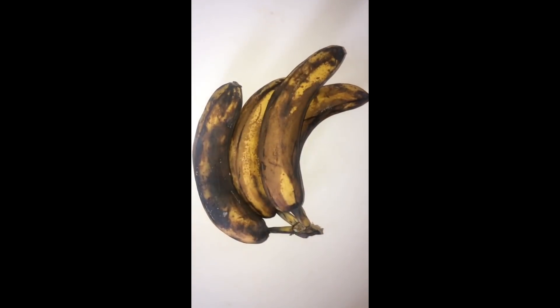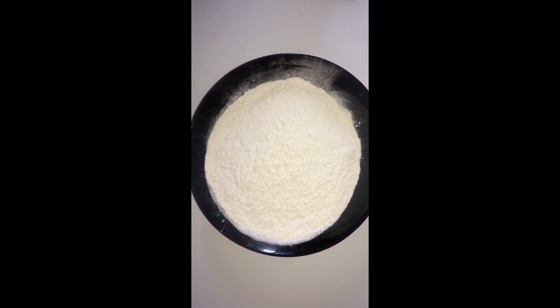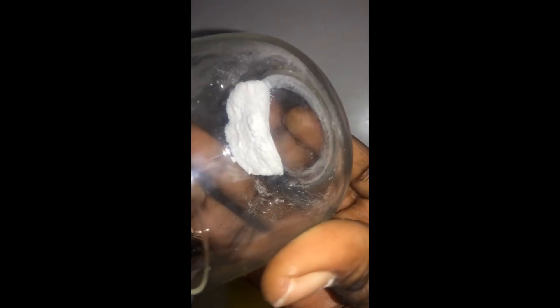Let's start off with the ingredients. You need four very ripe bananas, 250 grams of flour, 200 to 250 grams of sugar, 100 grams of butter or vegetable oil or margarine, one tablespoon of baking powder, and one teaspoon of baking soda.